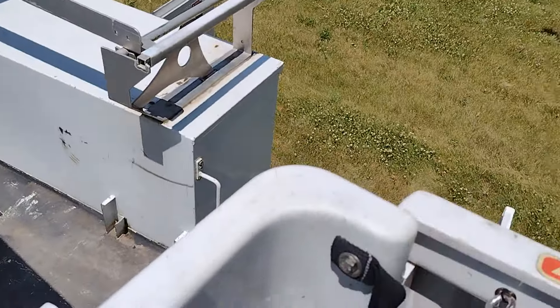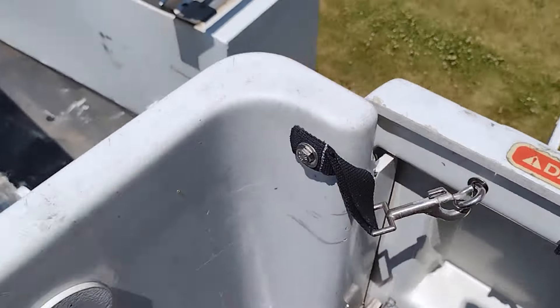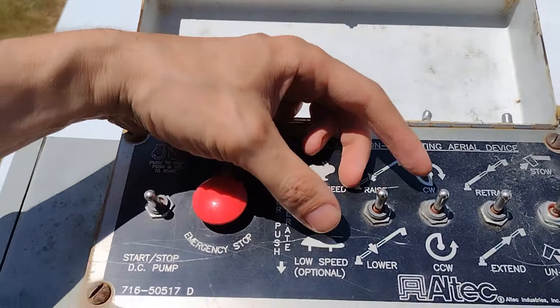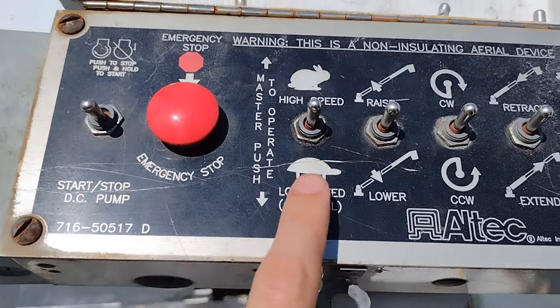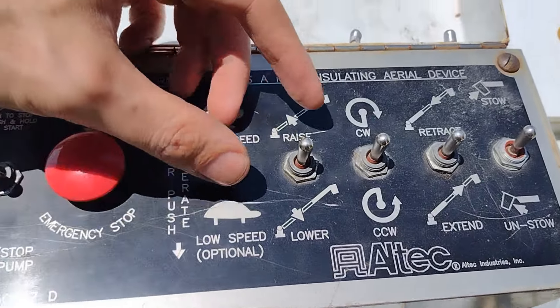All right, we're in the bucket. Just set the safety — lock the safety right here. And here are our upper controls: high speed, low speed, lower, raise, clockwise, counter-clockwise, extend, stow.